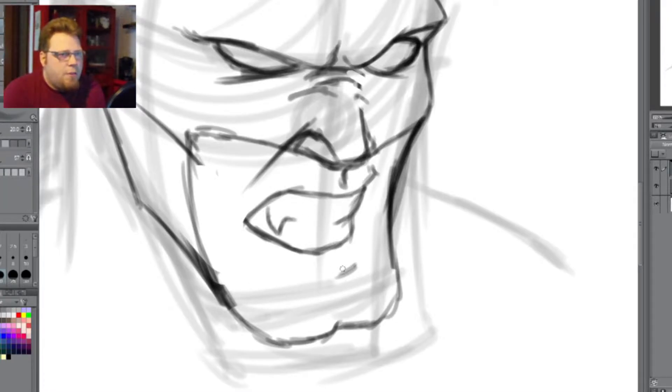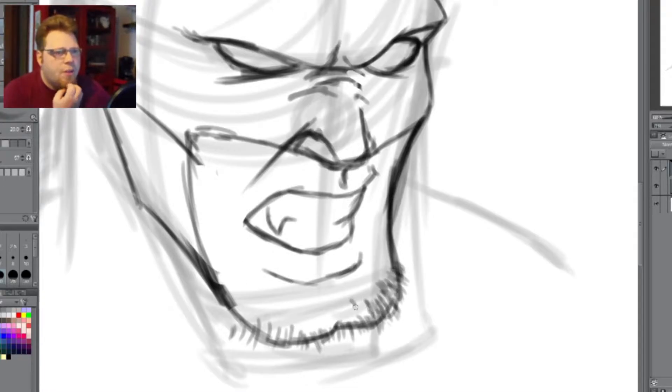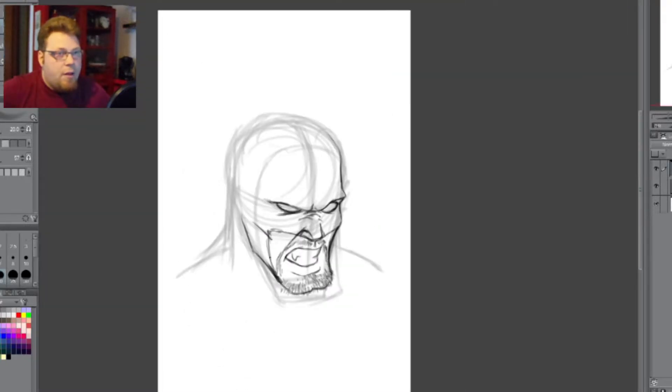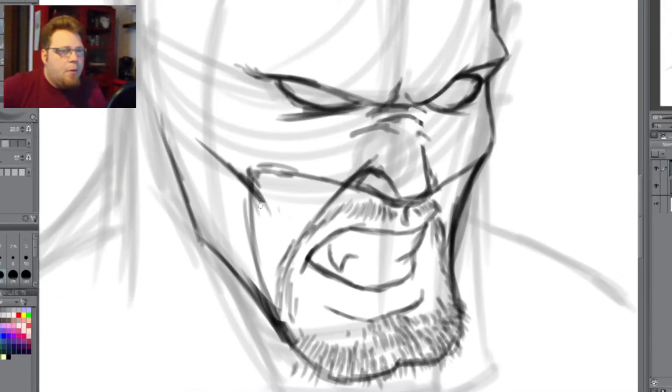We're just kind of fixing up the mouth a bit, getting into the lip and the chin hair. That's one thing about Wolverine — he's always had that scruffy look. The difference between him and Batman, there's no question about it, he's always got that scruffy look. That whole 5 o'clock shadow thing makes him look real rough and rugged. Sometimes, once in a blue moon, he'll have a full-on beard.